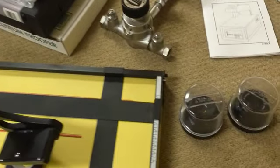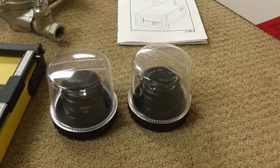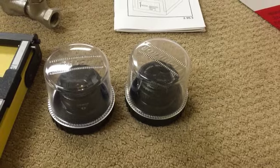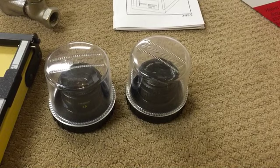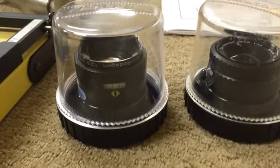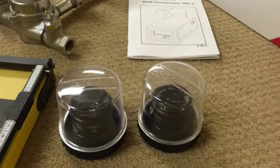Then we come to a couple of enlarging lenses — I should have taken the covers off, sorry about that. The one on the right is an El-Nikkor 105mm f/5.6, for any kind of film up to about 6x9 or at least 6x7. The other one is a Rodenstock Apo Rodagon 50mm f/2.8, which is a pretty nice normal lens for 35mm.